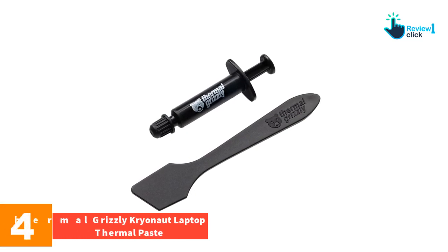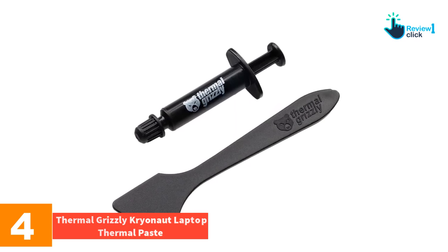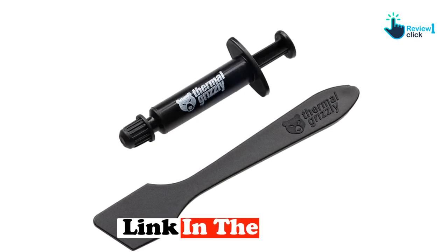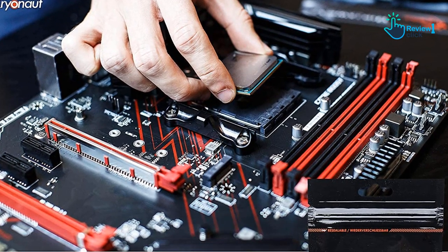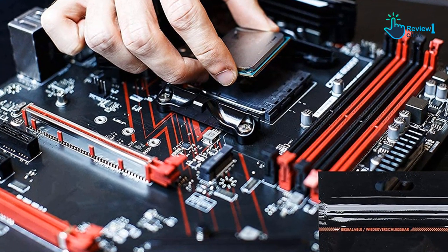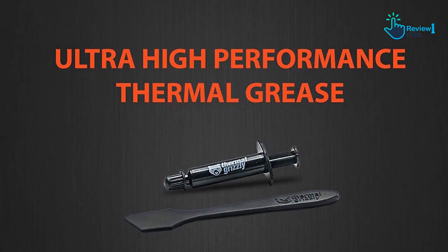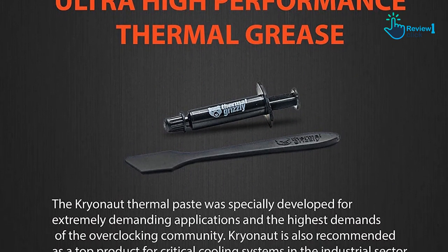Moving on, at number four we have the Thermal Grizzly Cryonaut laptop thermal paste. When it comes to thermal management solutions for laptops, Thermal Grizzly Cryonaut has carved out a niche for itself with outstanding features and superior performance. Cryonaut thermal paste has a thermal conductivity of 12.5 W/mK, which provides incredibly high conductivity ideal for demanding configurations, allowing for efficient heat transfer from your laptop's CPU or GPU to the heat sink.